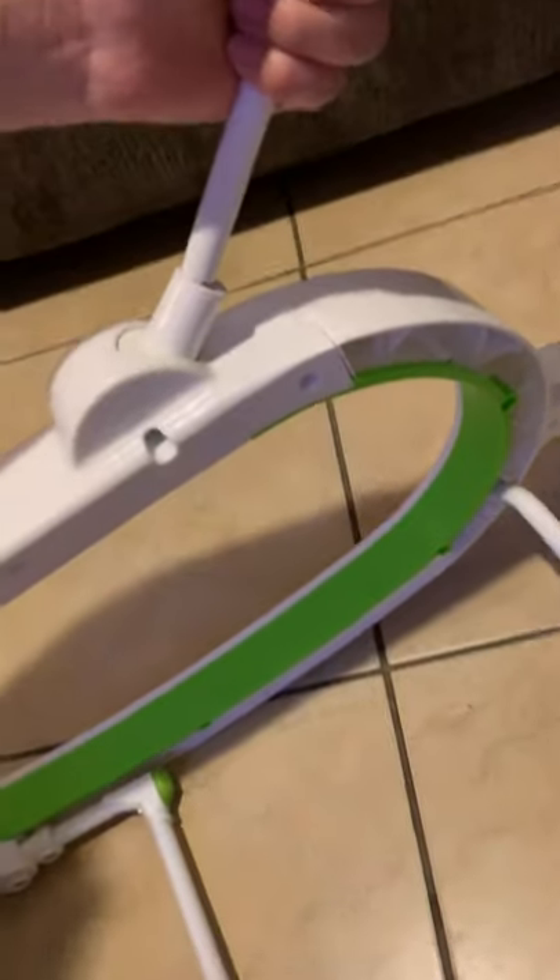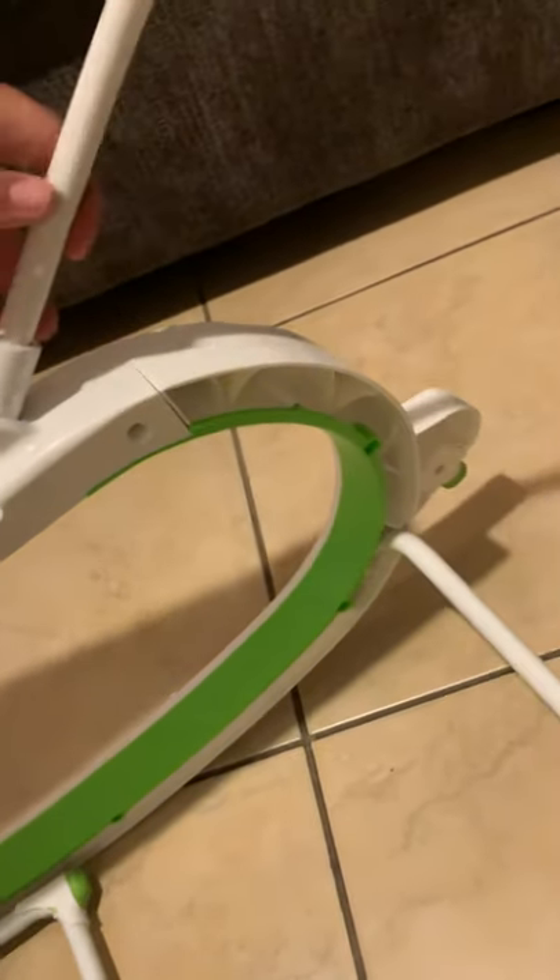Get the metal bar — the one with the little toys is plastic, so grab the metal one. It's going to clip onto these points; they have little buttons so they all click in. Go ahead and click it in here, and click it in on the other side. Pull it up to confirm it won't come off.